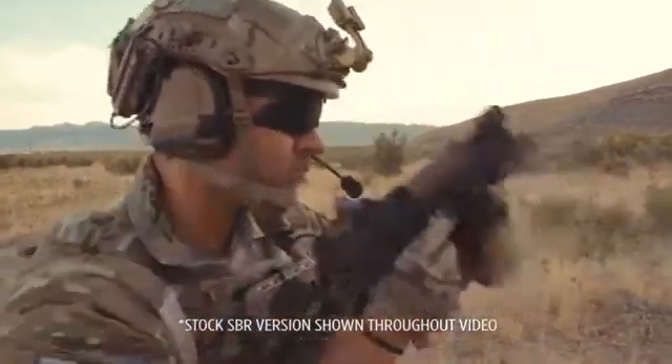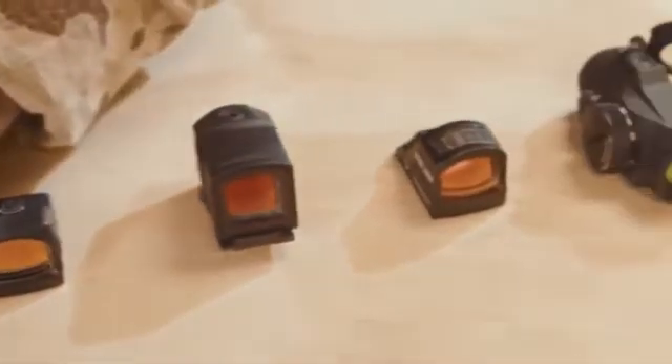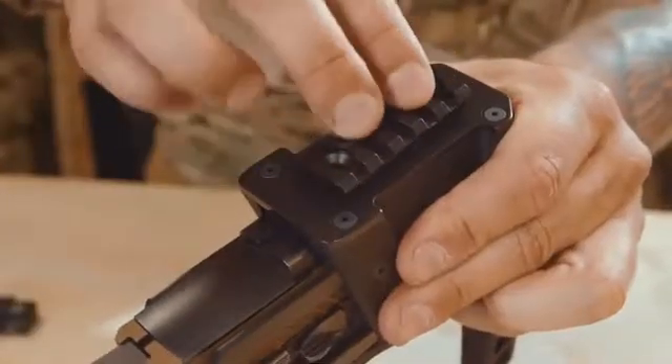An integrated metal holder doubles your ammo and results in faster reloads. The optic mount fits a wide variety of red dot sights, or you can attach a pic rail to mount larger optics.